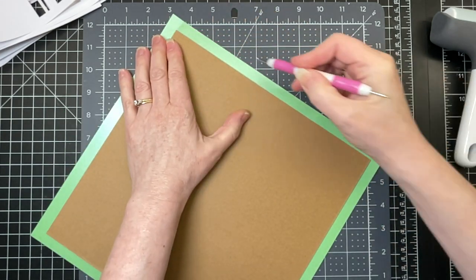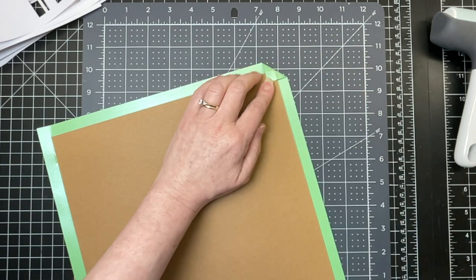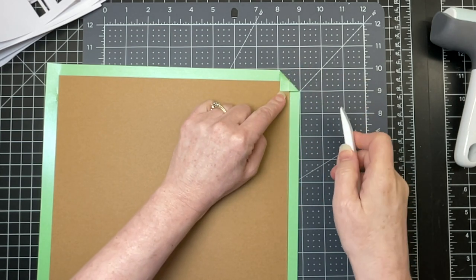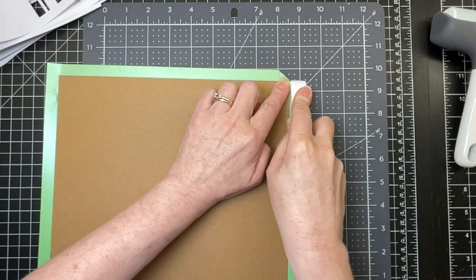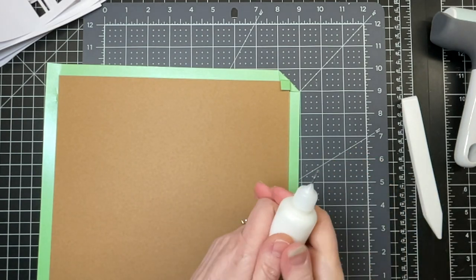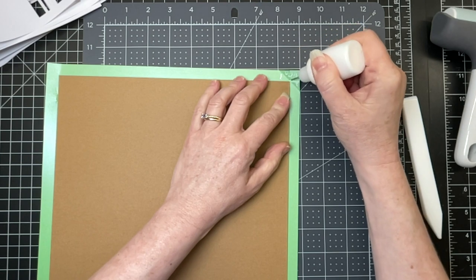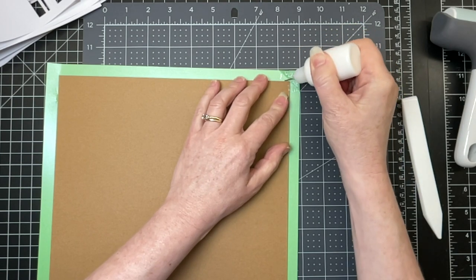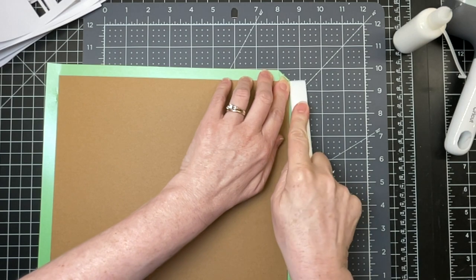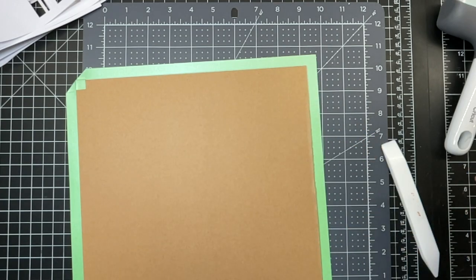I cut my chipboard using my knife blade and my Maker 3. Take one of the corners — it doesn't matter which one — and fold it over so that there's an even square. Push down on those triangles on the top and on the side. If you don't have a bone folder, you can use a ruler or something with a nice straight edge. Then flip it back and put glue all along that triangle, a little on the edge and on top of the chipboard. Do that with all four corners.